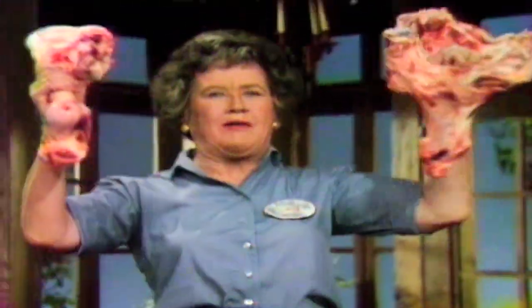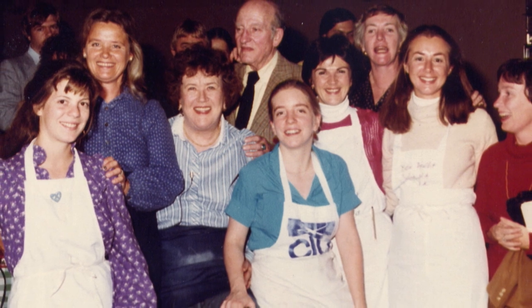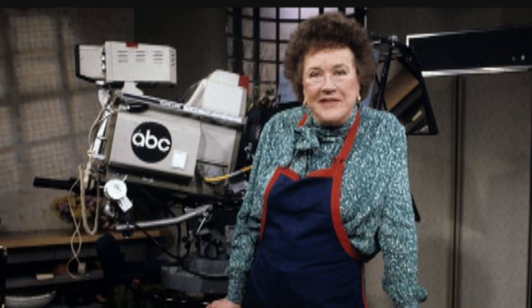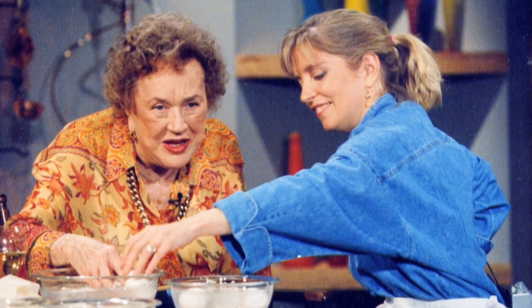Call it nostalgia, but I've been revisiting the dishes I learned when I worked on Julia Child and More Company. Here we are in 1979 at the start of a 25-year friendship that changed my life. By the time I followed Julia to Good Morning America in 1981, she had become a national icon and I had become her food stylist. We made hundreds of dishes, but French cassoulet kind of embodies who she was — hearty, warm, and a classic.